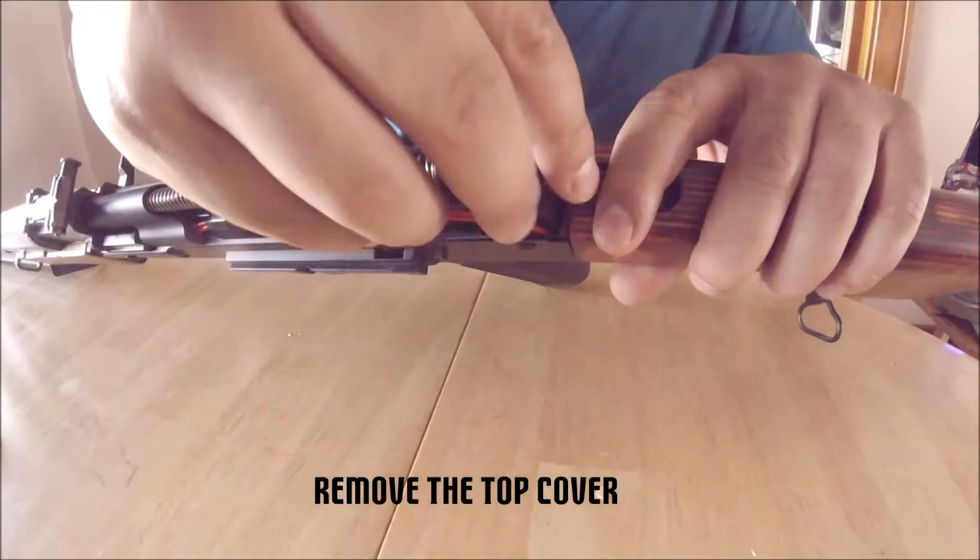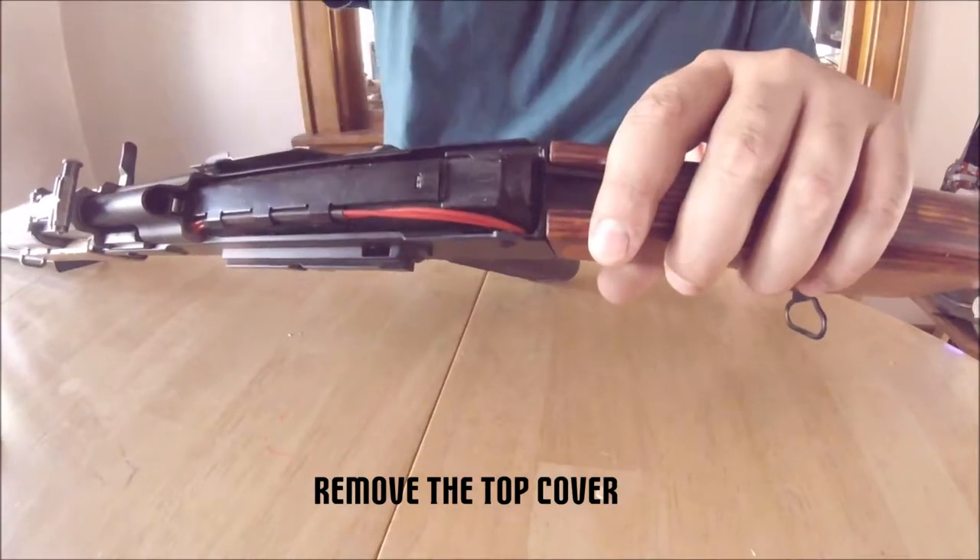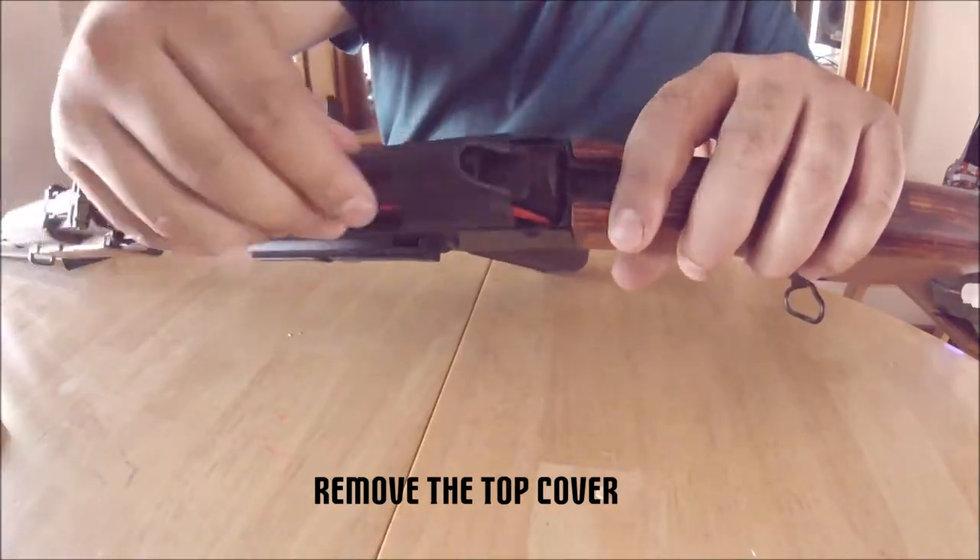First, we need to remove the cover plate, guide, and spring. This is the easiest step. Typically for AKs without a solid stock, this is how you would access your battery.